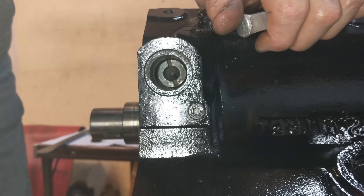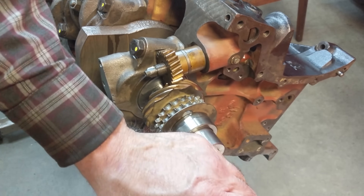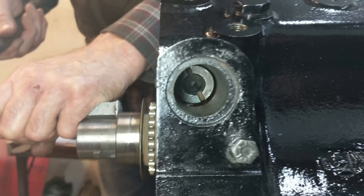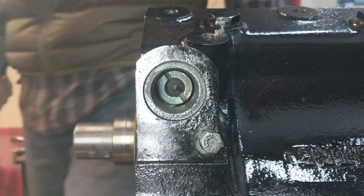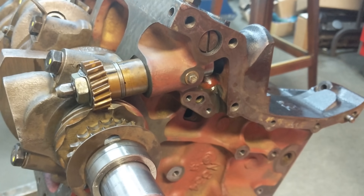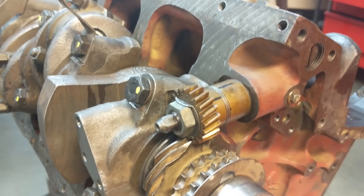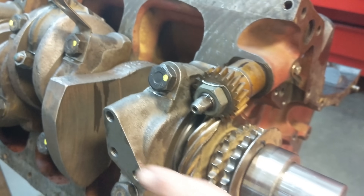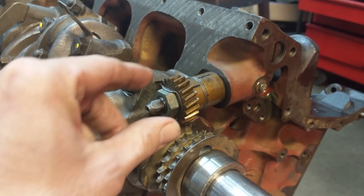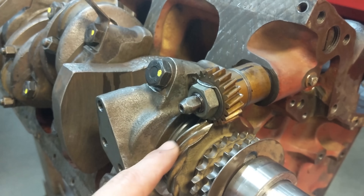We found ourselves one tooth out. Just moved it one tooth over, and there we go — perfect. To clarify: I tapped the gear onto the shaft, then tried to anticipate where the keyway would be in relation to the two gears as we tapped this gear on. We got it one tooth out, so we had to back this off, move it a little further, push it back on, and she was lined up.